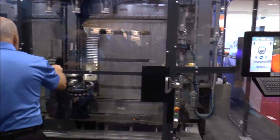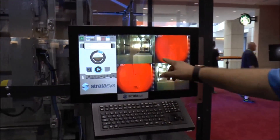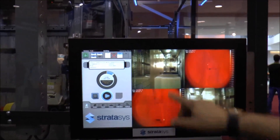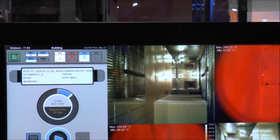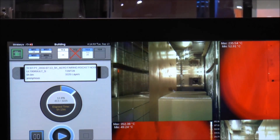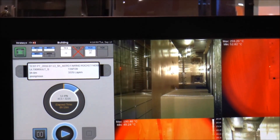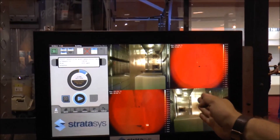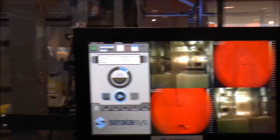The part is building horizontally. You can see on the interface here that the part is about seven inches long, or 413 layers. We're monitoring the thermal profile of the part as well as the part optically. We build about a two-inch slice, then move the part back, then continue to build another two-inch slice, repeating until we produce the whole part.